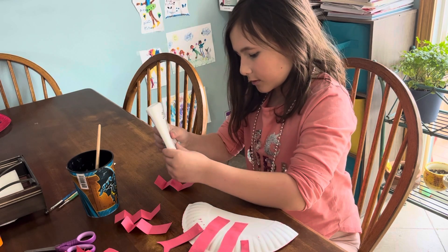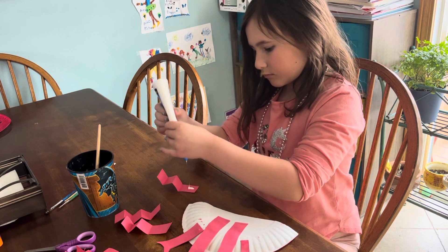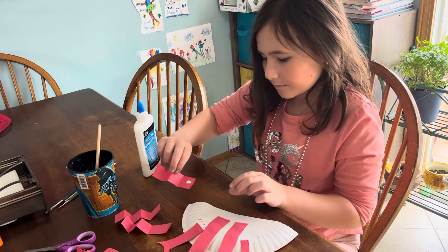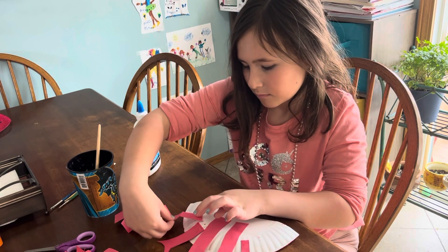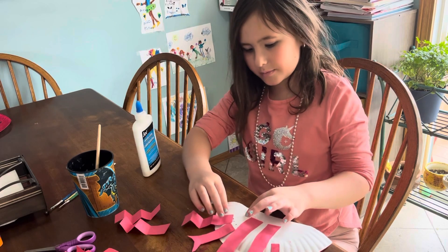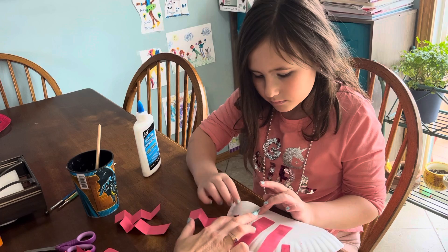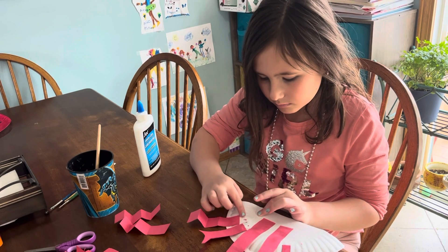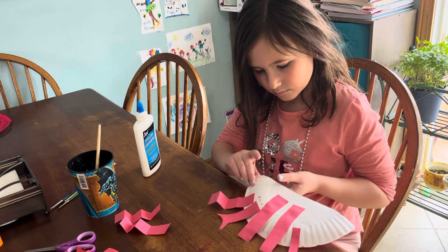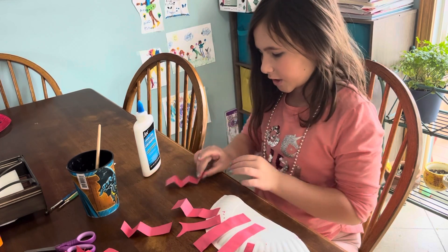Put the glue on right here — just one little line. See, like on the bumpy part. That's as far as the angle.